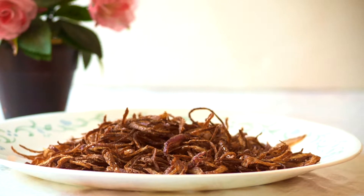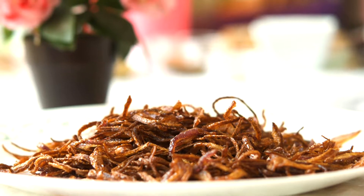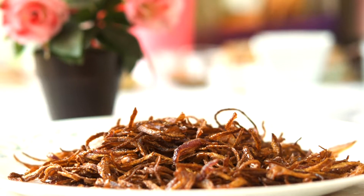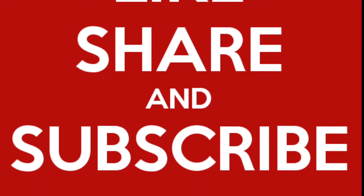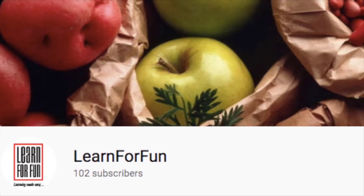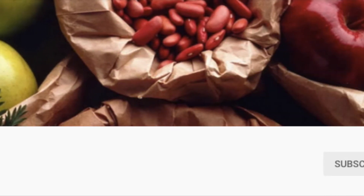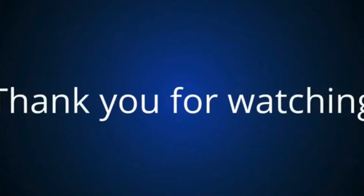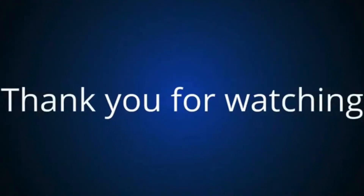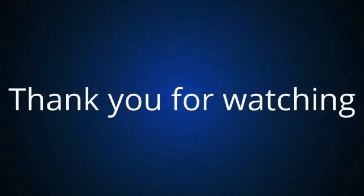I hope you liked this video and I hope it was useful. Do give it a try. Don't forget to like, share and subscribe if you haven't already. And don't forget to press on the bell icon for notifications. Thanks for watching and thanks for supporting my channel. I'll see you all in the next video. Till then, happy learning, happy cooking!